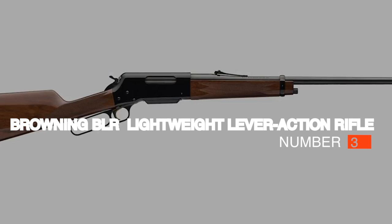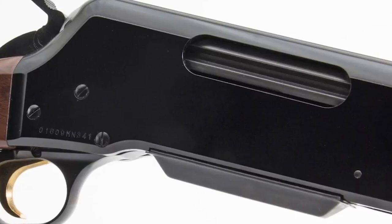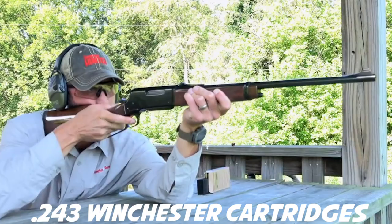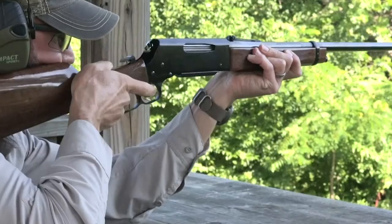Number 3: the Browning BLR Lightweight Lever-Action Rifle. Next, we're checking out this Browning BLR Lightweight Lever-Action Rifle, accompanied with a pistol grip stock. Contrasting to other lever-action rifles, this Browning model uses modern high-pressure rounds and includes other notable modern-day features. Don't be fooled by the BLR's nostalgic appearance, because this rifle really packs some punch, using .243 Winchester cartridges. These rounds are known for their ability to take down numerous types of deer, hogs, coyotes, and other large game. Because a detachable box magazine is installed, it allows you to use pointed-tipped bullets, which increases the potential range you can accurately target game, making this rifle a mid-to-long-range shooter.